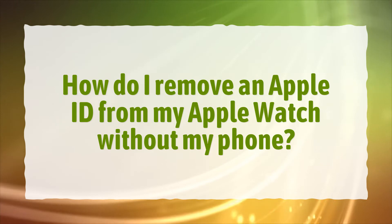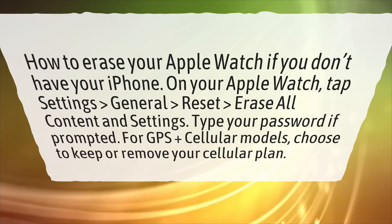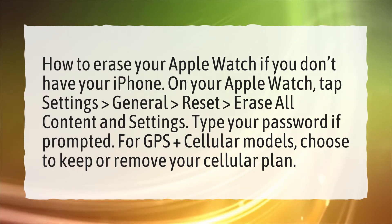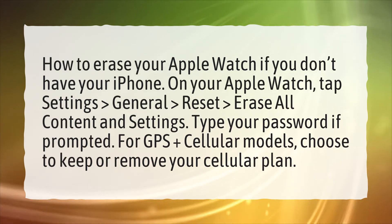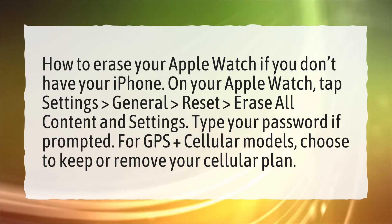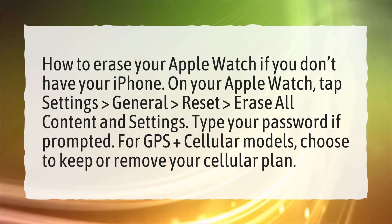How do I remove an Apple ID from my Apple Watch without my phone? How to erase your Apple Watch if you don't have your iPhone: On your Apple Watch, tap Settings, General, Reset, Erase all content and settings. Type your password if prompted. For GPS plus cellular models, choose to keep or remove your cellular plan.